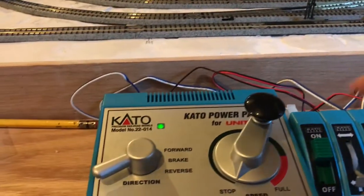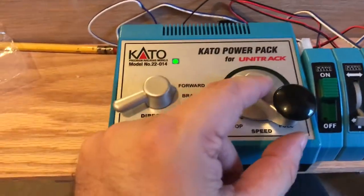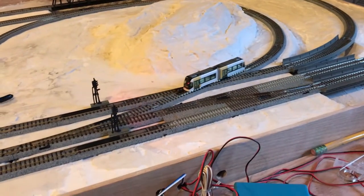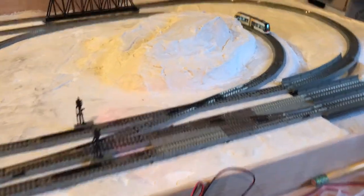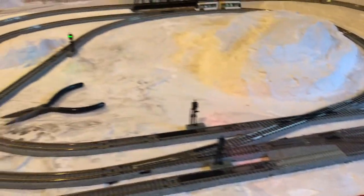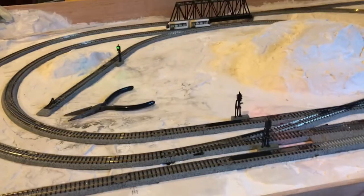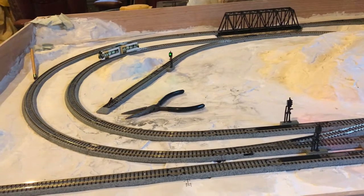I've got the power at about a little more than one-third and it's running just wonderful. The X crossing has traditionally been the most difficult spot for the trains to get through, and this was just getting through just fine, so I'm really happy with the results of the track cleaner.